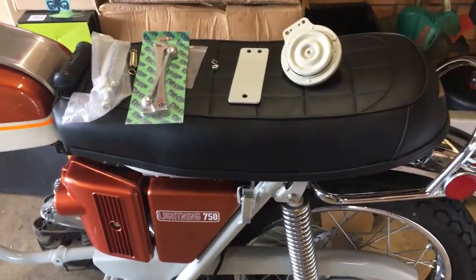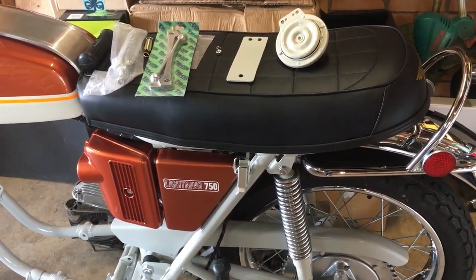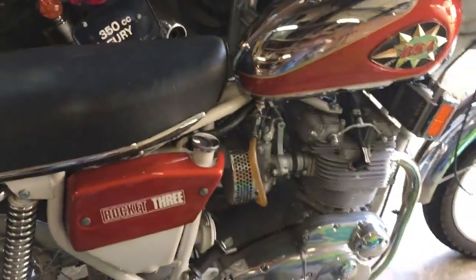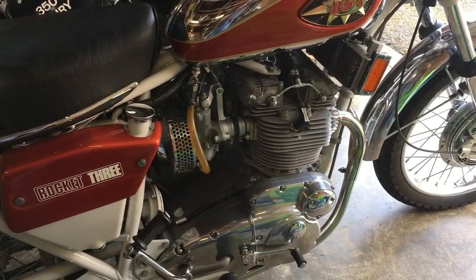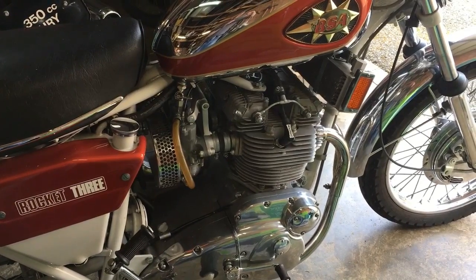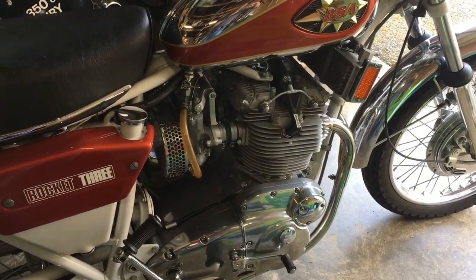We won't be doing that today because we're having a bit of a rest from the A70, and I'm just going to be doing a bit of polishing on the A75 as we aim to go out on this today to the BSA Owners Club National Rally Open Day. The National Rally usually takes place annually at the local rugby club, so we'll have a ride out on the Rocket 3.